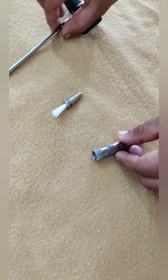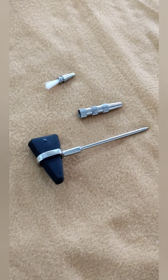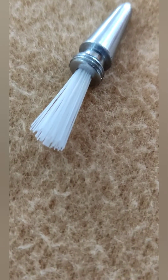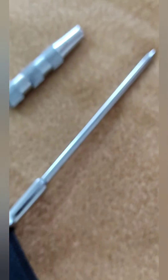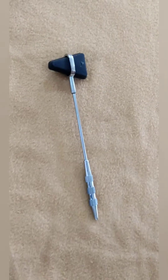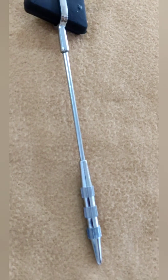The knee hammer is used to check reflexes — usually the set of deep tendon reflexes that are tested involving the higher regions of the spinal cord. Examples include the ankle, knee, abdomen, forearm, biceps, and triceps. Sometimes it is also used to check chest percussions and abdominal percussions.